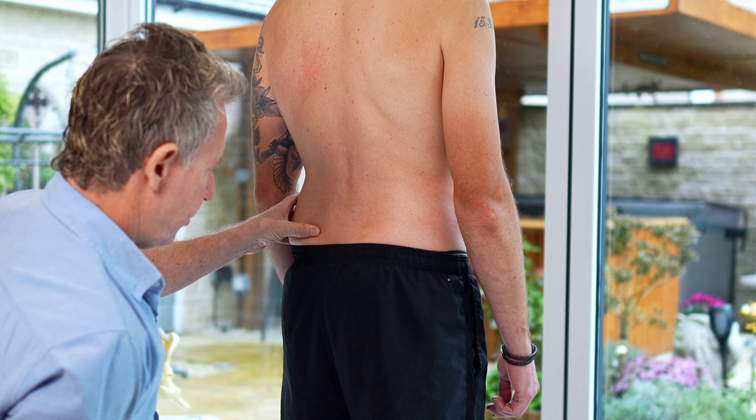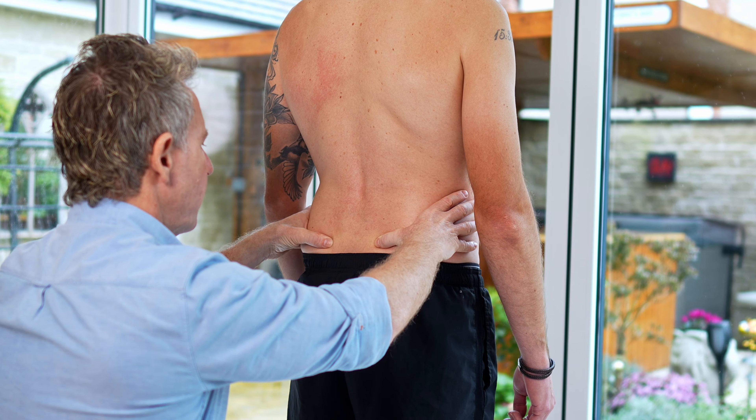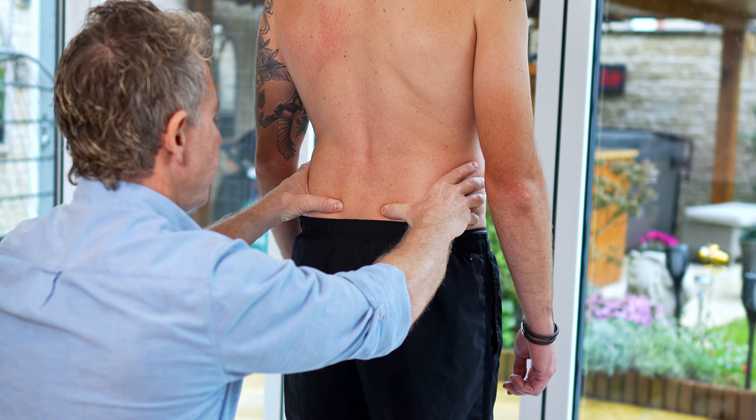If the left side goes more forward, it could be a left ilio-sacral dysfunction, and the most common presentations are an anterior rotation or maybe an up-slip. There are a few things you would look at as a result of that. So let's run through the test.